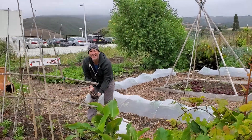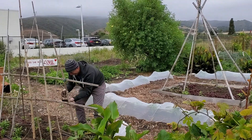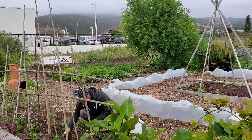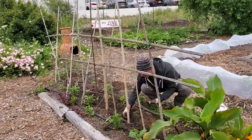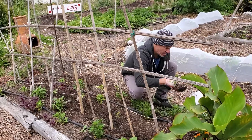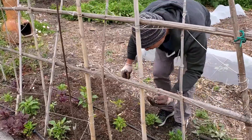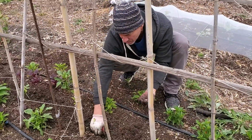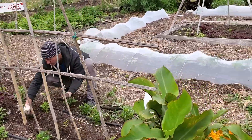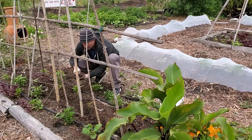At our Global Family Farm we have Adam here today helping in the Americas section, where corn, beans, and squash are indigenous crops. We're planting the Cherokee Trail of Tears beans to pay homage to the trials and tribulations of the Cherokee peoples. They took these black beans with them. We saved the seeds from last year and are planting them to climb up these bamboo posts. We already have squash coming up, so we're going to be planting corn as well.